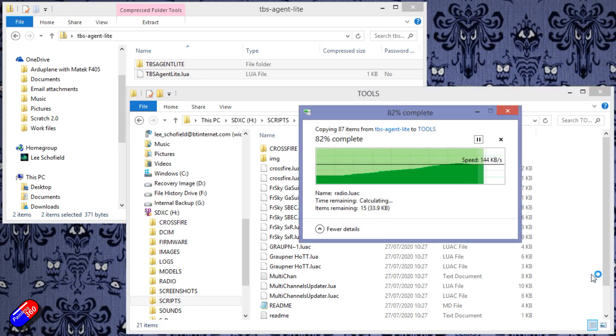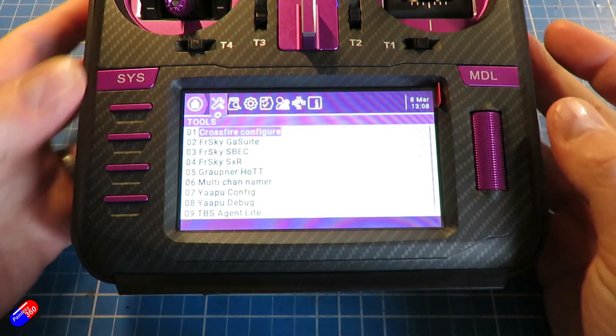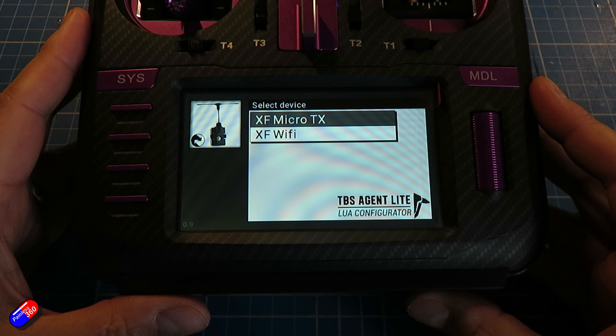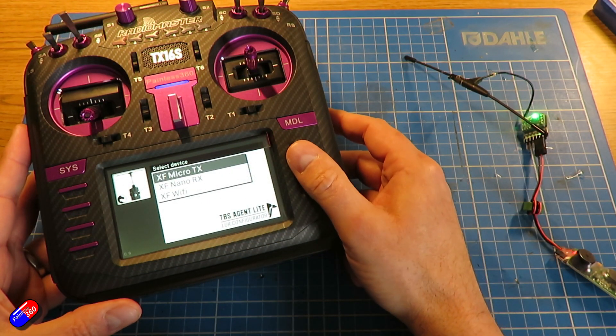That's it — take your SD card out of the computer, pop it back in the radio, and the next time you power it up and press the system button, there at the bottom of the list will be the new TBS Agent Lite. Select it and it will run, doing everything the original Crossfire script did — including talking to the Tracer system, the TBS Cloud, and everything else — but now it looks an awful lot prettier.